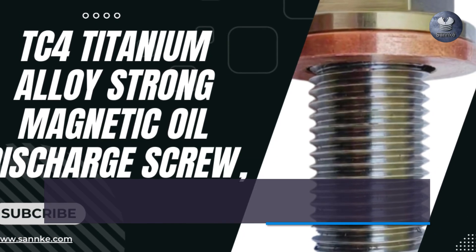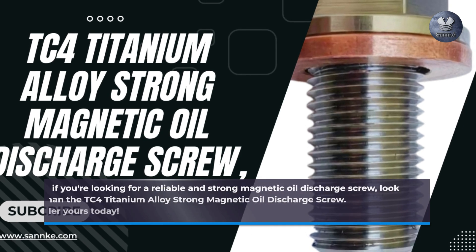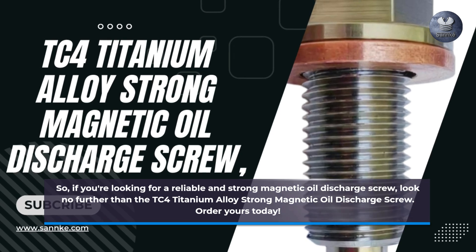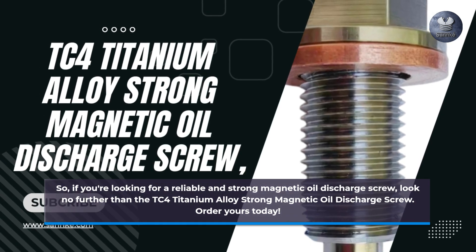So, if you're looking for a reliable and strong magnetic oil discharge screw, look no further than the TC4 Titanium Alloy Strong Magnetic Oil Discharge Screw. Order yours today!